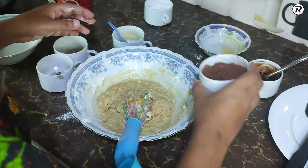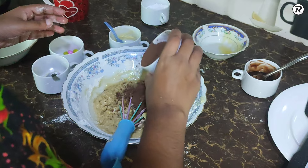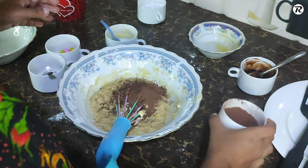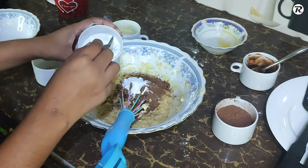Let's add cocoa powder and baking powder.